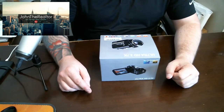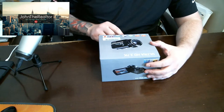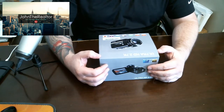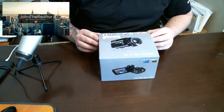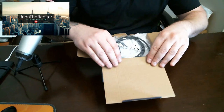Hey guys, here we go. Thanks for joining me at my channel John the Realtor. Generally I do real estate stuff, but today is gonna be another unboxing video. I got this camera because I wanted to try something new. Right now I'm just using a Logitech camera attached to my monitor, but I want to try an HDR camera. This is the ultra HD camera — it has 36 megapixels and a three-inch screen. We're gonna go ahead and unbox this. I love to make these videos and I love to buy stuff and review it.